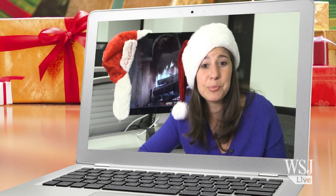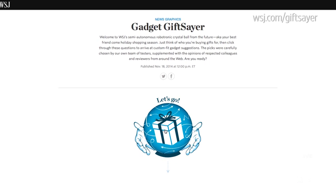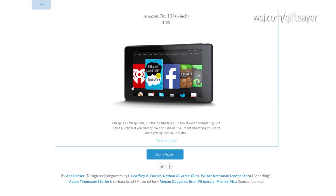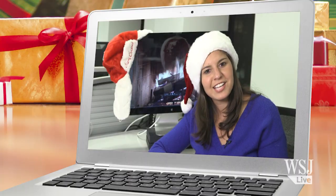Anyway, you should check out all these other presents at WSJD.com. And if you're searching for just the right gift, also visit our Gadget Giftsayer at WSJ.com/Giftsayer. There you'll find our top phone, tablet, and laptop picks, along with some more cutting-edge suggestions. I'm going to go check that out right now.